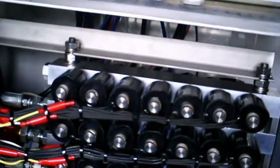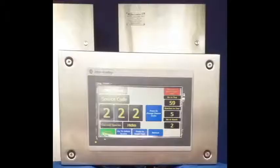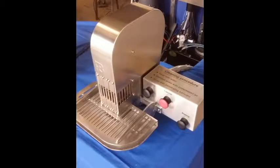There are four main components: the control boxes, the hydraulic pump and reservoir, the touch screen, and the stamping head.